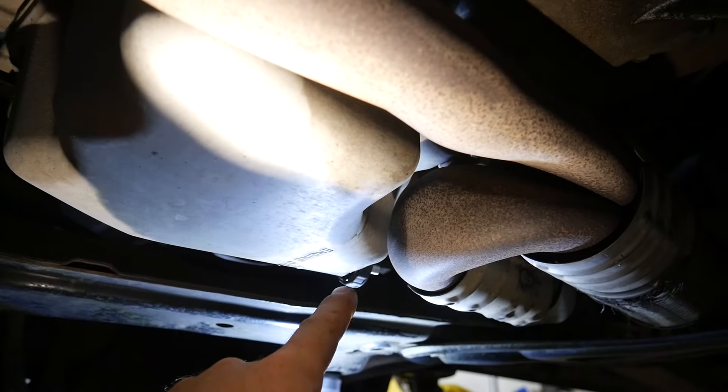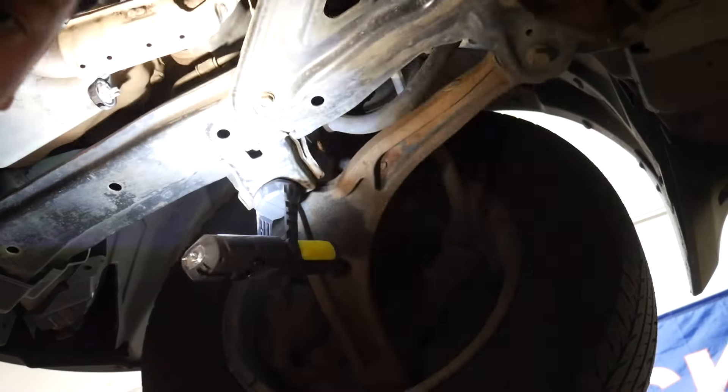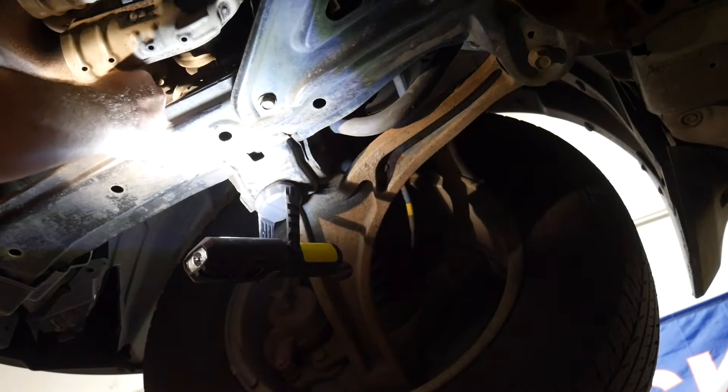Let's get the oil drained from right there and then we'll show you how we get these out. You can already see the drippage starting.